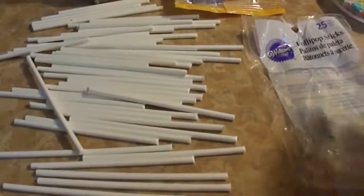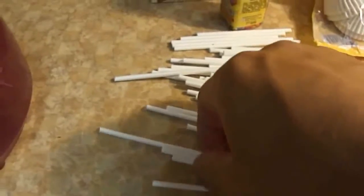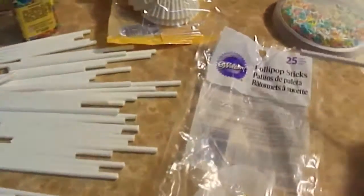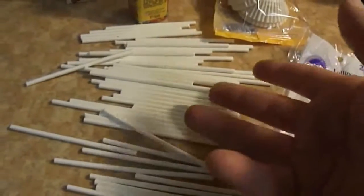While I was waiting, I took my time and started cutting the lollipop sticks. There were 25 in there but they were too long, so I just cut them in half and now I have 50 of them.